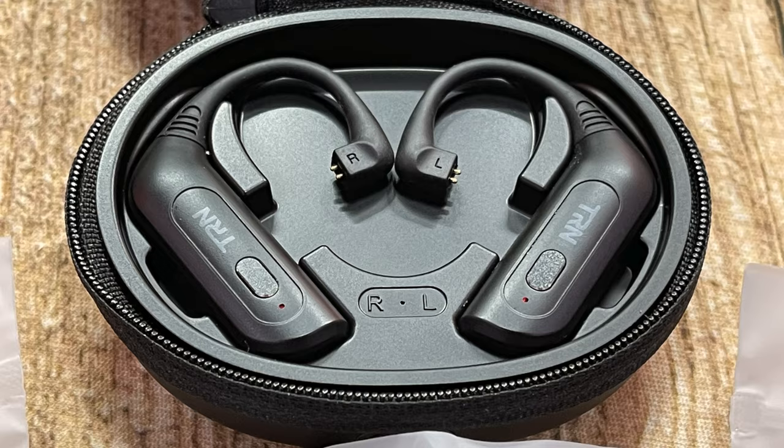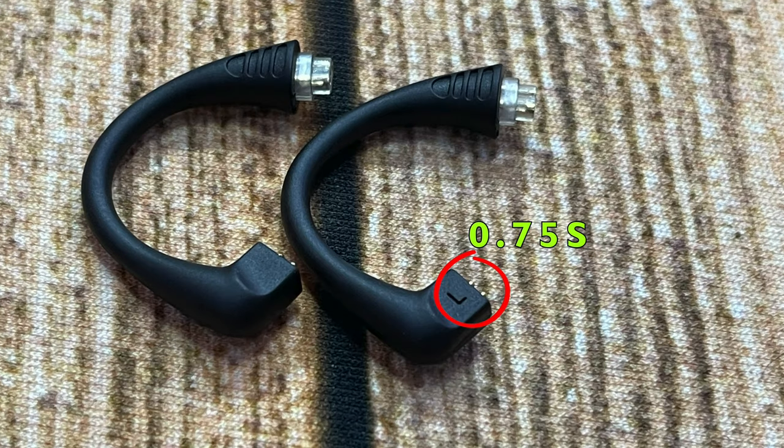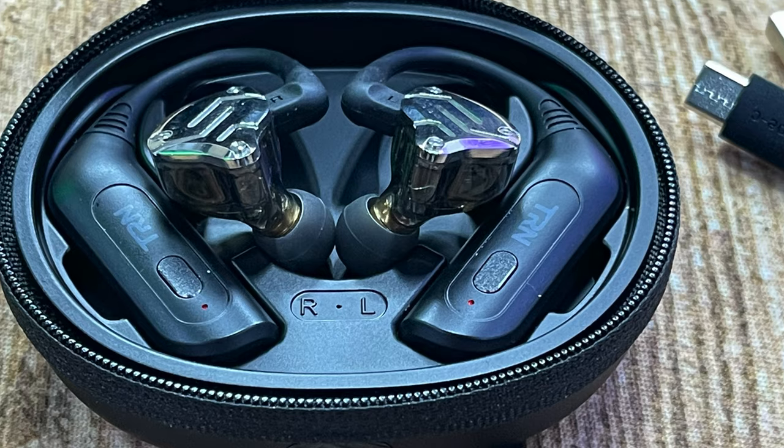This is also from TRN — it's a rechargeable Bluetooth adapter that you can use with IEMs. As you can see, you can just plug them on; it's got recharging pins on the back and you can swap the ends. You can buy the ends separately; they do them for 2-pin and also MMCX ends if you're using things like Shure.